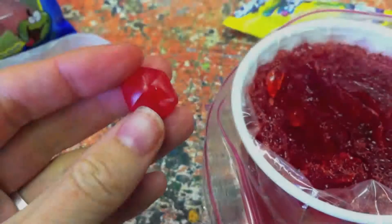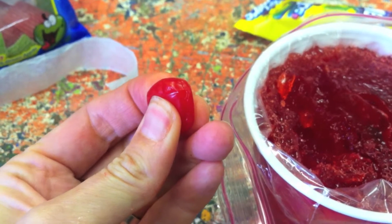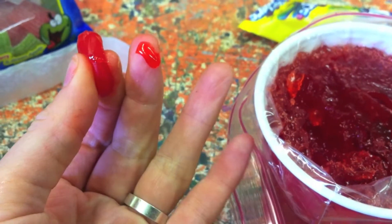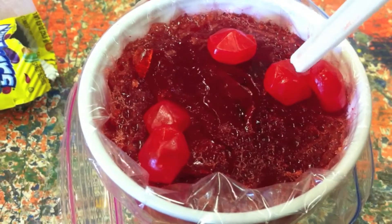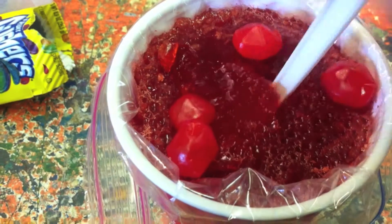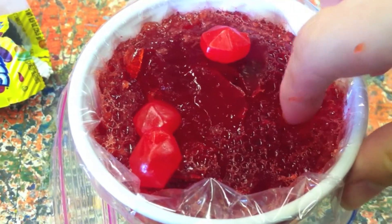We're nearly there. It's now the turn of the lysosomes. For the lysosomes we are using gushers. Lysosomes break down waste material in the cell. We think that the inside of gushers reminds us of what a lysosome does. Push some lysosomes into the gel using the end of a spoon, fork, or knife, or your fingers.